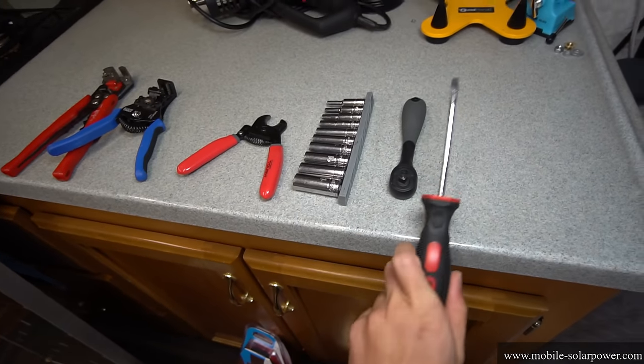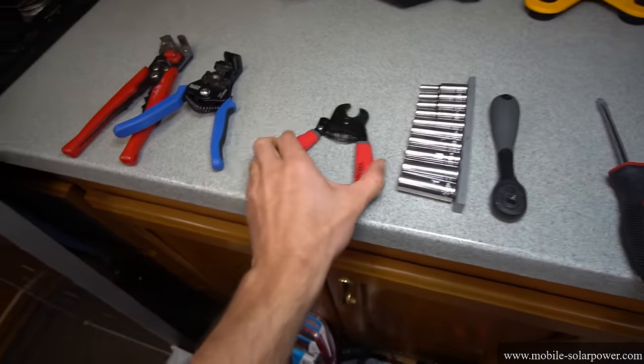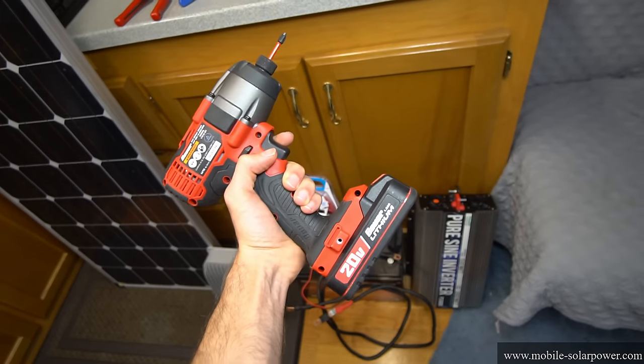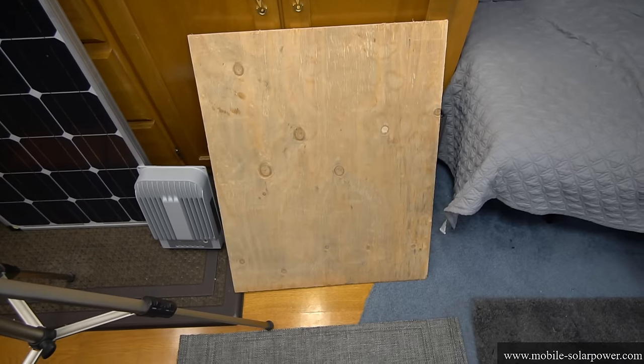These are the only tools that you will need: a flathead screwdriver, a small socket set, a cable cutter, and a wire stripper. The cheaper one is preferable for beginners, but if you want to do a perfect job buy the better one. You should also buy an impact gun or a drill so you can mount the components to a wooden board, and you can also buy a piece of plywood.